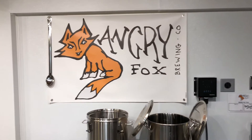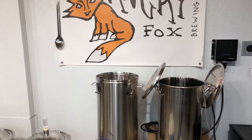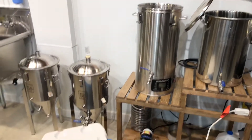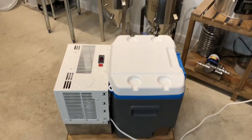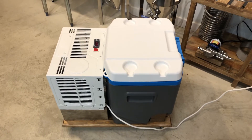All right, you've had to wait forever, but the project that we've talked about on this channel has finally been completed, and here it is — a 5,000 BTU air conditioner turned into a glycol chiller.